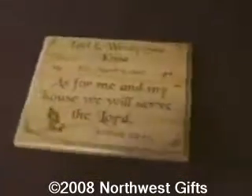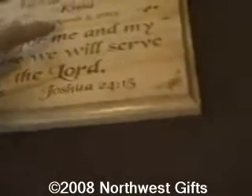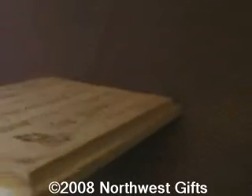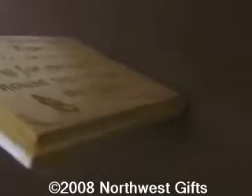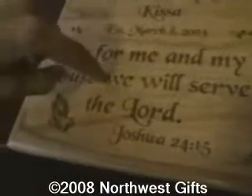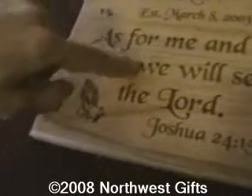As you can see, this one is a cherry plaque. It is a three-quarter inch plaque. It has a cove edge to it, which is all of our plaques that we do. And there is some depth to all the laser engraving — it goes down about a sixteenth of an inch.